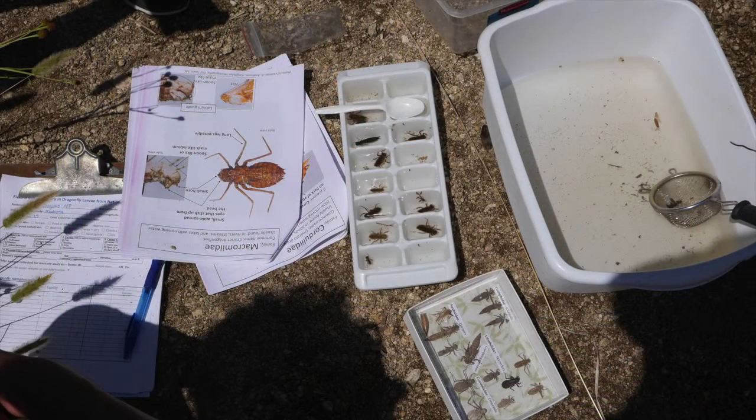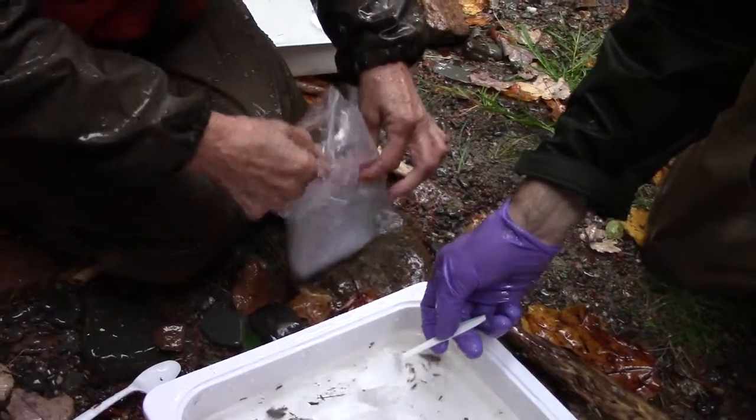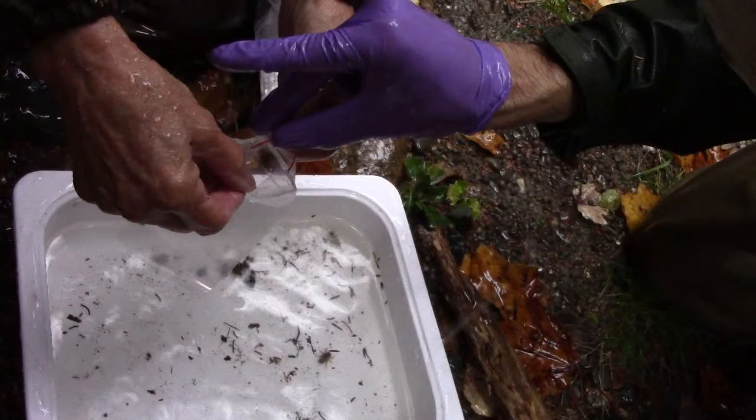When you have collected a number of larvae in the tubs or ice cube trays — remember you will ultimately submit 20 larvae to the lab for analysis — bring your tub to a place where you can bag, measure, identify and double bag the samples for shipment. Here your participants will be taking individual larvae from the collection tub and bagging them in the small plastic zipper bags. Bagging requires two people: one person is clean hands and one person is dirty hands. Dirty hands is in charge of the sample bags and clean hands will pick up and place the samples in the bags.